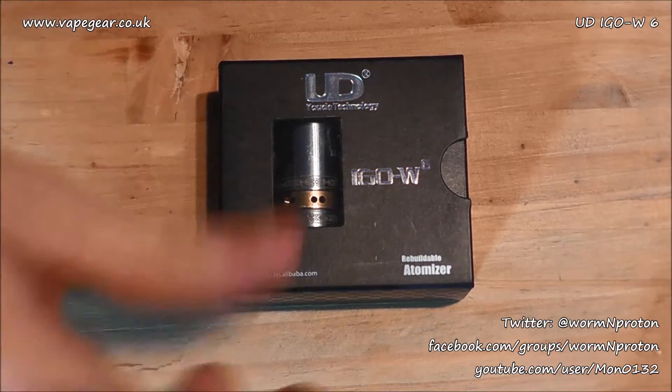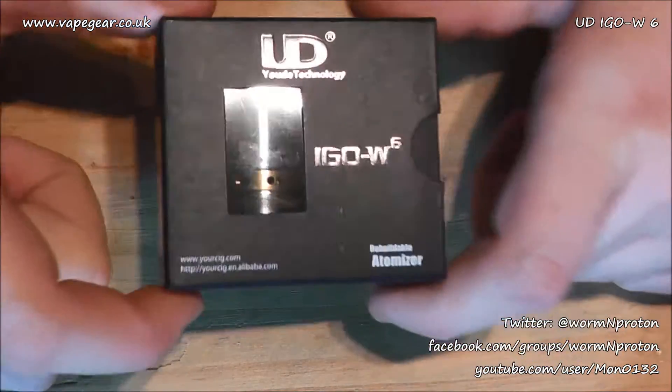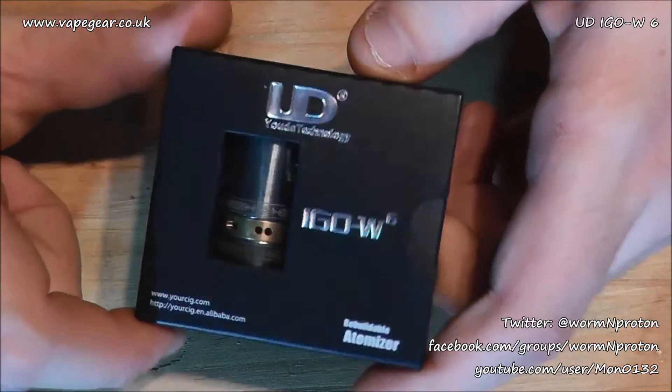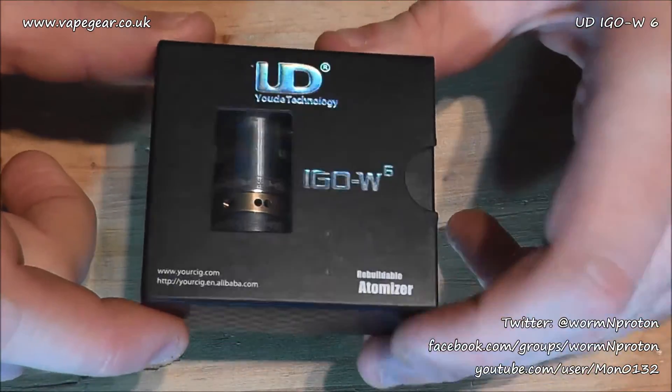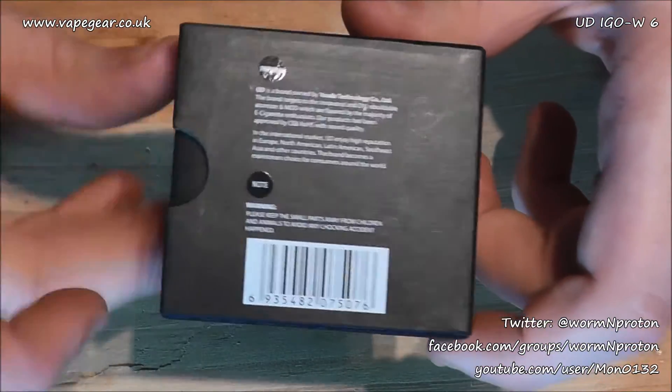I'm going to quickly look at what's inside. I'm not coiling this on camera — I have done it, just not filming it. I'll show you the coil and then bring it back. Nice little presentation box with W6 and UD branding, kind of rainbow styling. It's labeled a rebuildable atomizer, with a QR code, CE markings, and some information on the back.